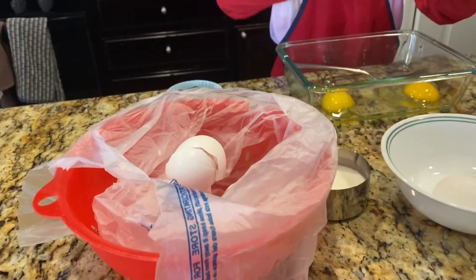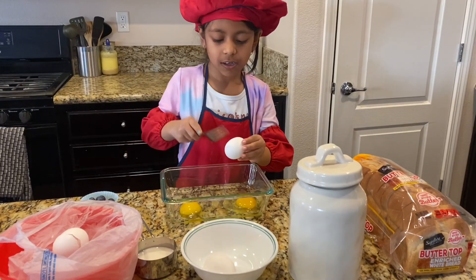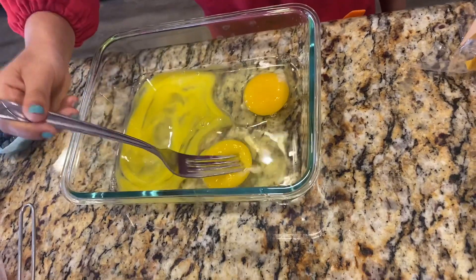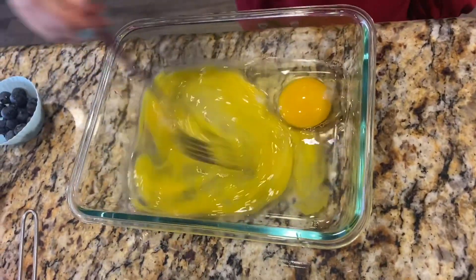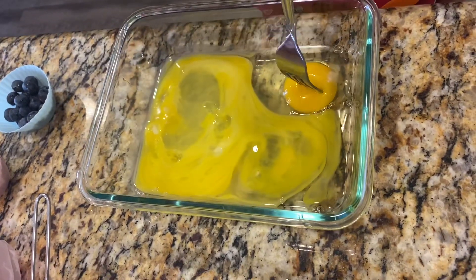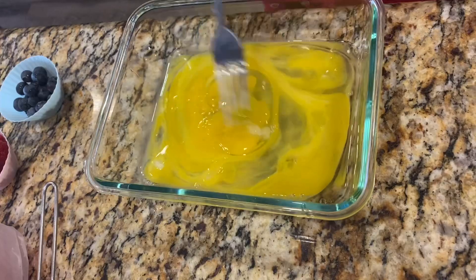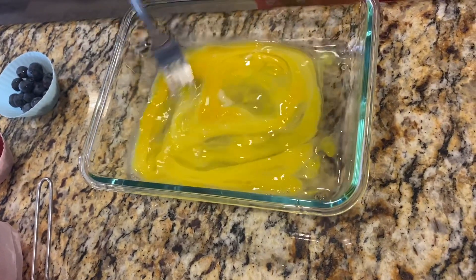Whoops, that's too much broken — oh wait, I didn't give you a trash bag. One minute. Break the egg with the fork. That's your trash bag. Two to go and two done. You only need three eggs. I think my mom got too excited, that's why she put it for.